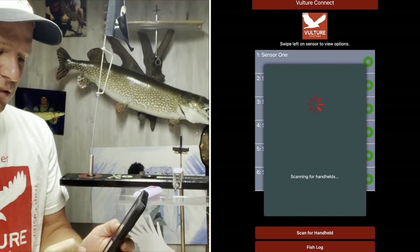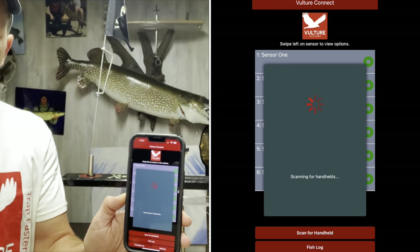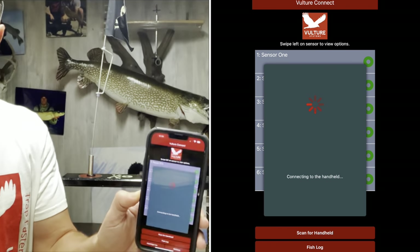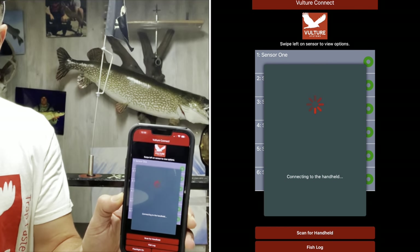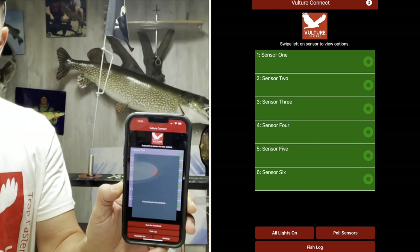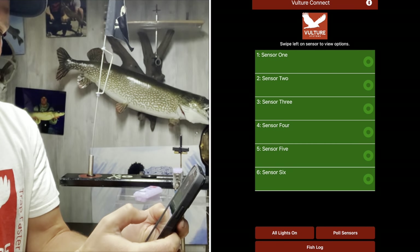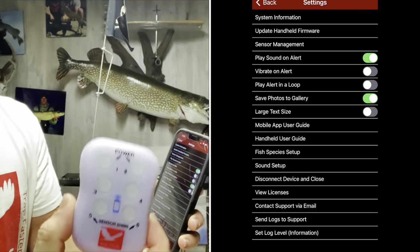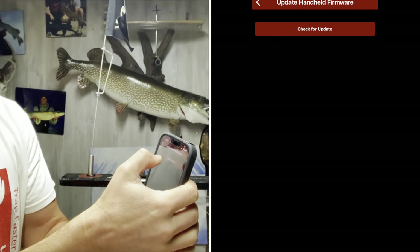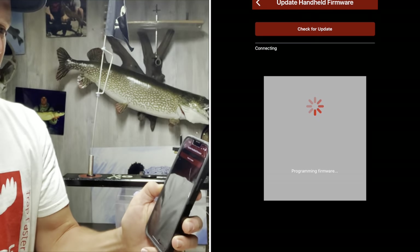I'm going to go scan for a handheld — it's going through and doing it right here. Once it connects, the first time you connect you have to go do that, but after every subsequent time it will remember your handheld. It'll go ahead and see if there's a newer version of firmware available for the Vulture system. Right now it says handheld firmware — new firmware update is available, go to settings and get it. So I'm going to go to settings.